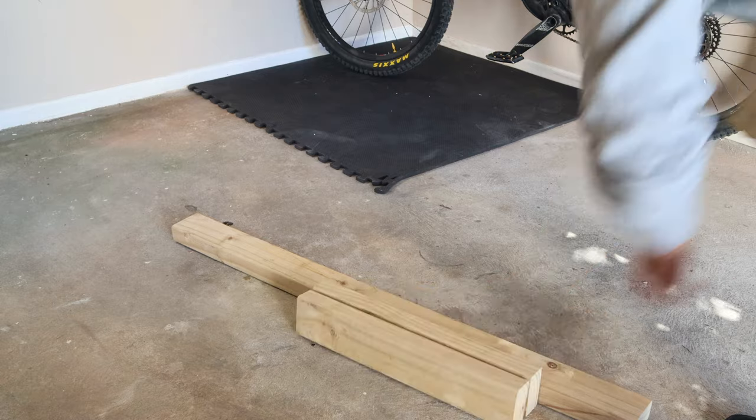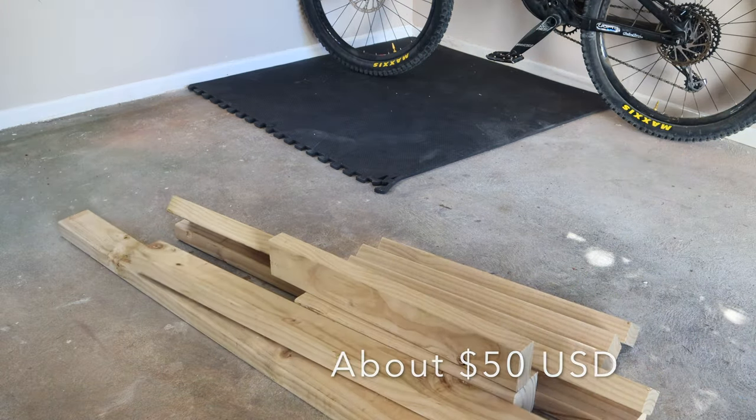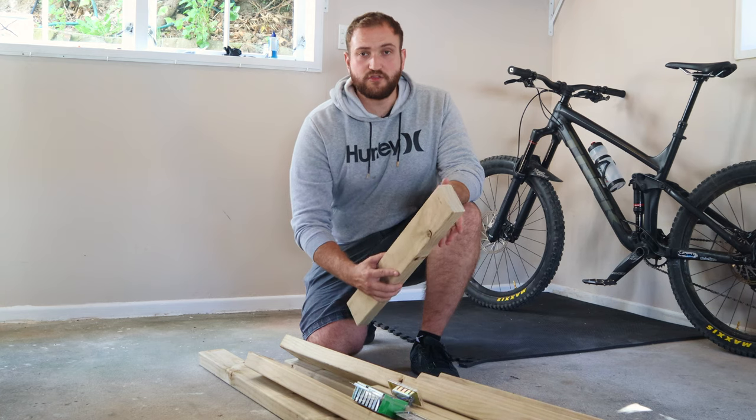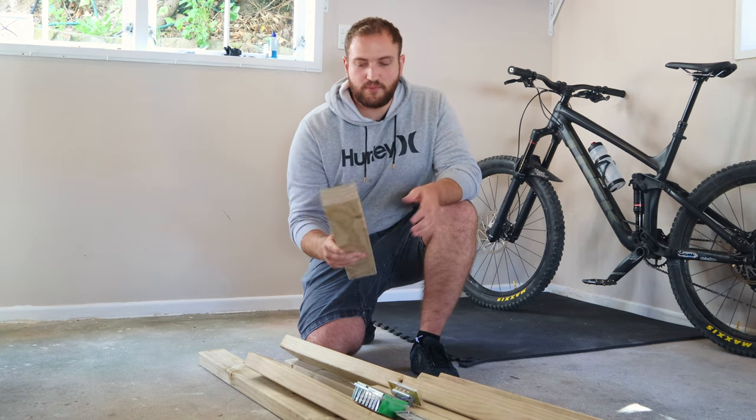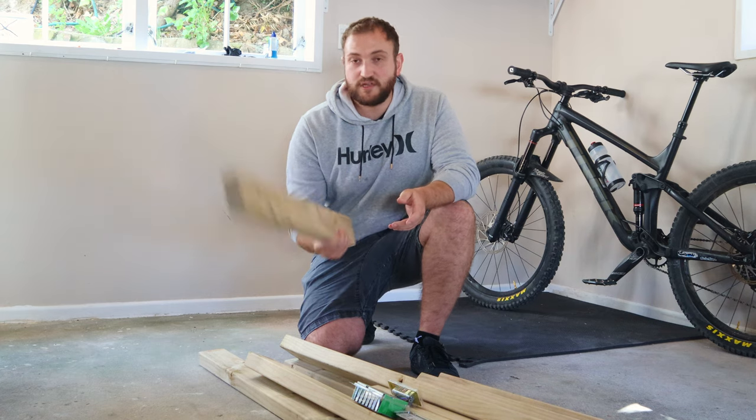In total, all of the supplies that I needed cost me 100 New Zealand dollars, and that's including all of this wood you see here and some screws. The good thing about this timber is that it's really cheap, because this is just standard pine which houses are made out of in New Zealand, so it's really accessible as well.